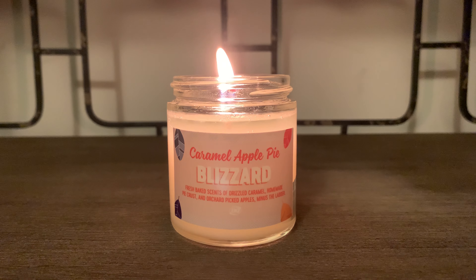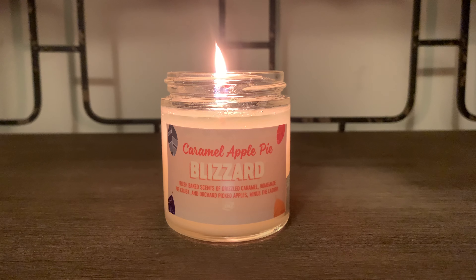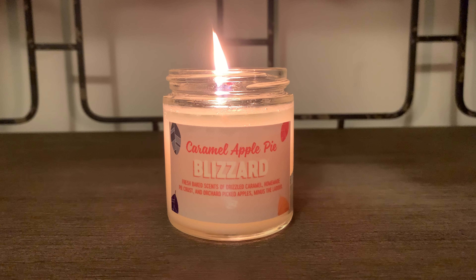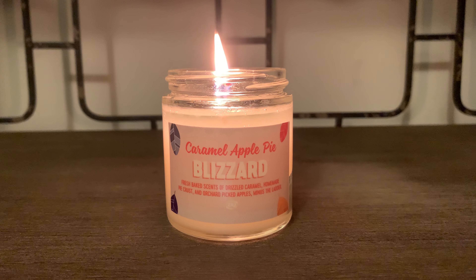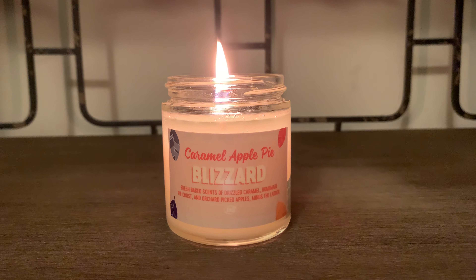On cold, I do get a caramel apple scent. But when burned, the prominent note that I get is that crisp, freshly picked apple with notes of pie crust. And it's not like a buttery pie crust — it's more like a fresh baked doughy pie crust.